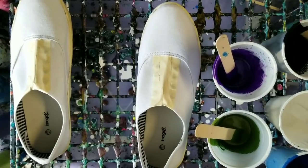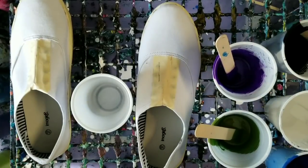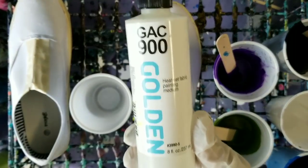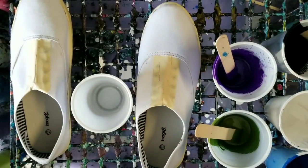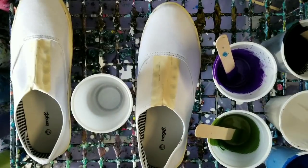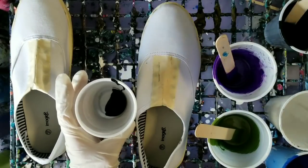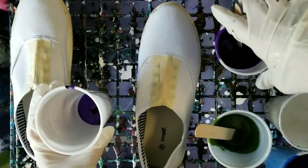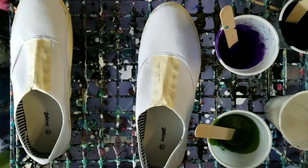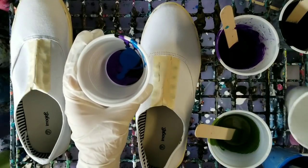Hey guys, so today we're going to be doing something very different — we're going to be pouring on these canvas shoes. Instead of my regular floetrol, I've mixed GAC 900 with the paints, which is a fabric painting medium specifically. I'm going to do one of these and then my daughter is going to do the other one. I'm going to do this as a dirty pour and this is just a total experiment — I'm not expecting these to come out super awesome or anything, and I don't know that I even have enough paint to fully cover the shoes, but we're just going to use what we got and go from there.